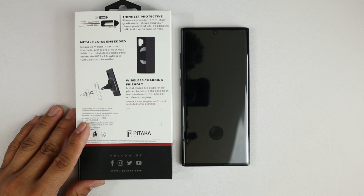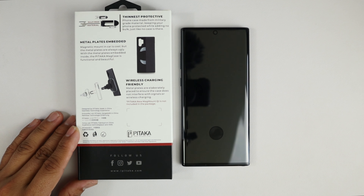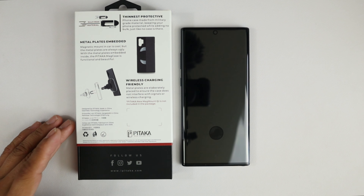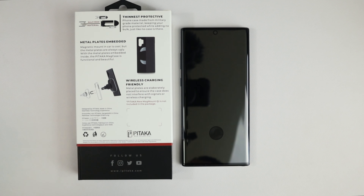Now I don't think this would stop a bullet in case you were to get shot, but the possibility of it doing so is greater than a regular TPU plastic case. So that's one thing to keep in mind.